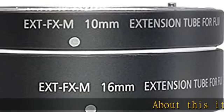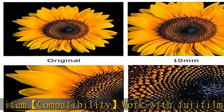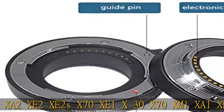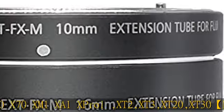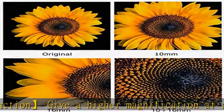Compatibility: works with Fujifilm X Pro 2, X T 1, X A 2, X E 2, X E 2 S, X 70, X E 1, X 30, X 70, X M 1, X A 1, X Pro 1, X T 2, X T 3, X T 20, X T 30. Magnification function gives higher magnification at a closer distance, entering into the micro world. Flexibility: use alone or attached together — 10mm, 16mm, or 10mm plus 16mm equals 26mm.